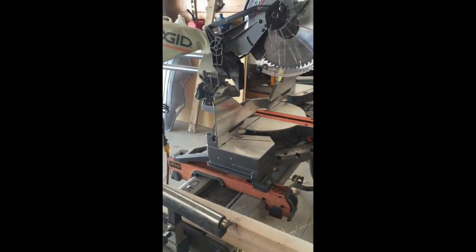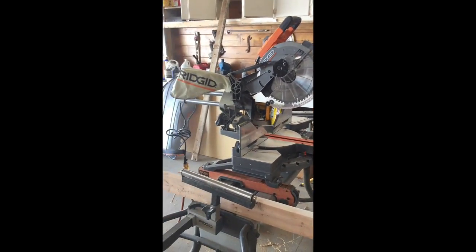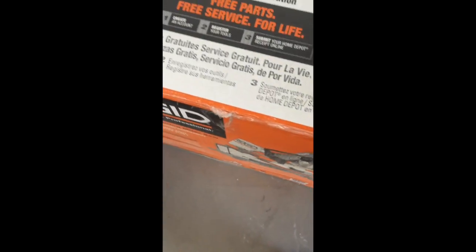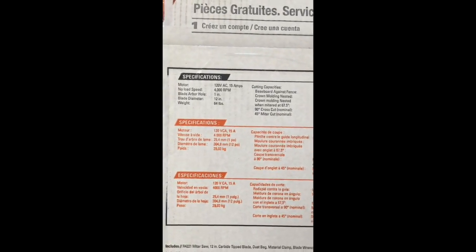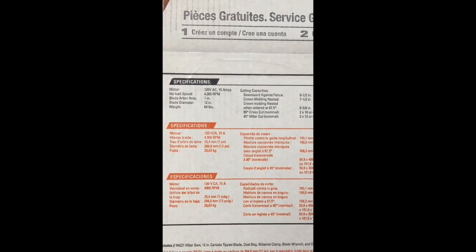I wanted to give a review on this new Ridgid 12-inch compound miter saw. The model number is R4221. The specs include a 120-volt motor, 15 amp, running at 4,000 RPMs before it's under a load.